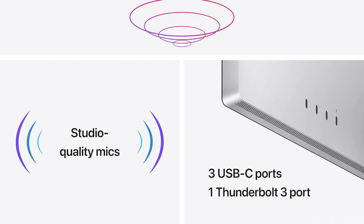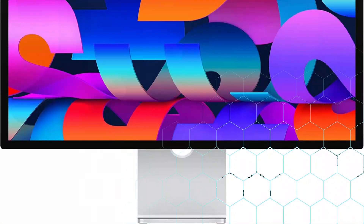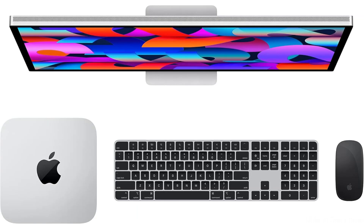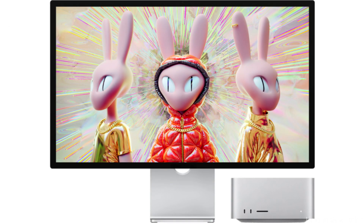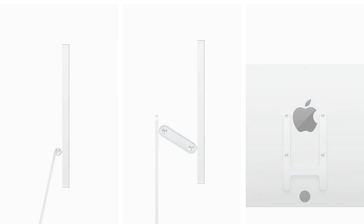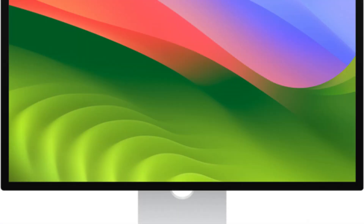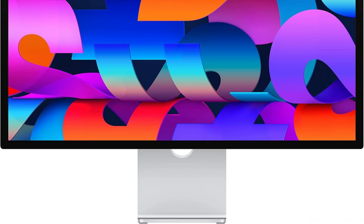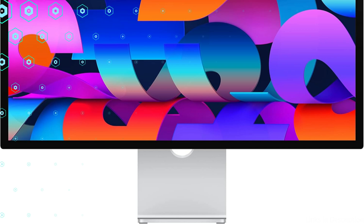The Apple Studio Display's True Tone technology, which modifies the display's color temperature according to surrounding lighting conditions, is one of its most notable features. This lessens eye strain from prolonged use and offers a more natural viewing experience. Additionally, the monitor offers the P3 wide color gamut, which is crucial for creative professionals since it provides accurate and rich colors. The Apple 27-inch Studio Display has a Thunderbolt 3 port that simplifies your setup with a single cable and enables quick data transmission and power to the Mac Mini M4 series. It also features three USB-C ports, which lets you easily expand your workspace by connecting different peripherals.